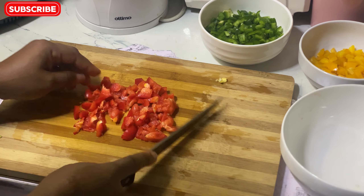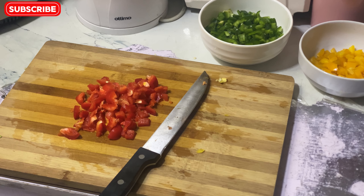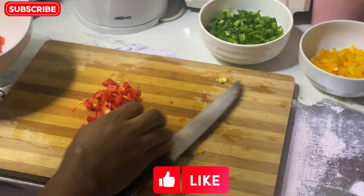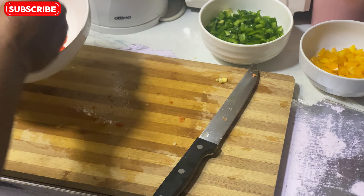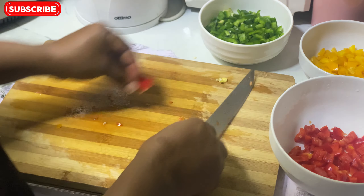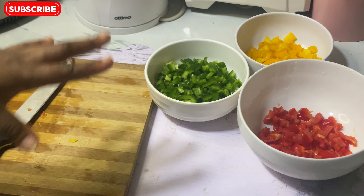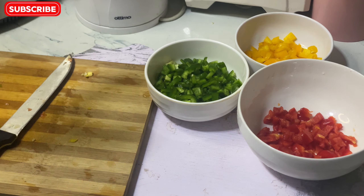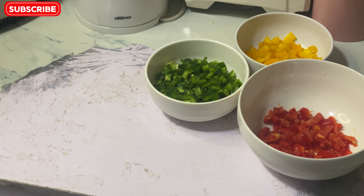I'm done with this — I'll put it back into the bowl. I have my green bell pepper, my yellow pepper, and my red bell pepper all diced. Since I won't be able to show the next step on camera because I need to move on quickly, I'll pack this dry with a paper towel and then put it in a plastic bag and freeze it.